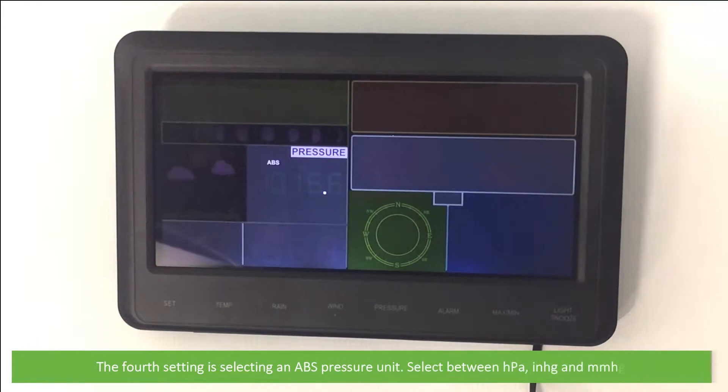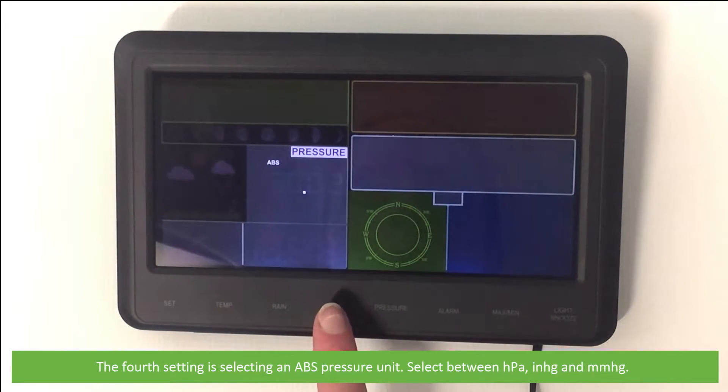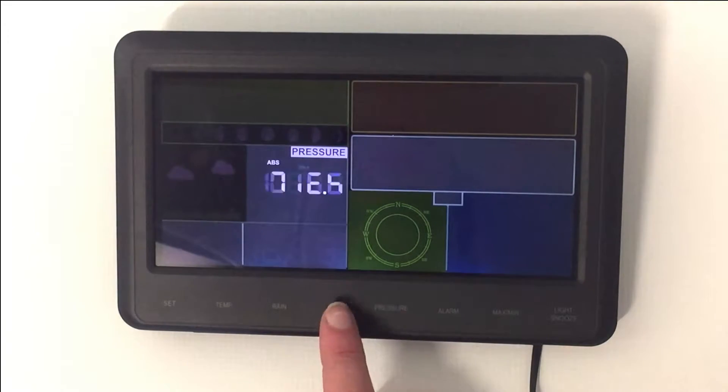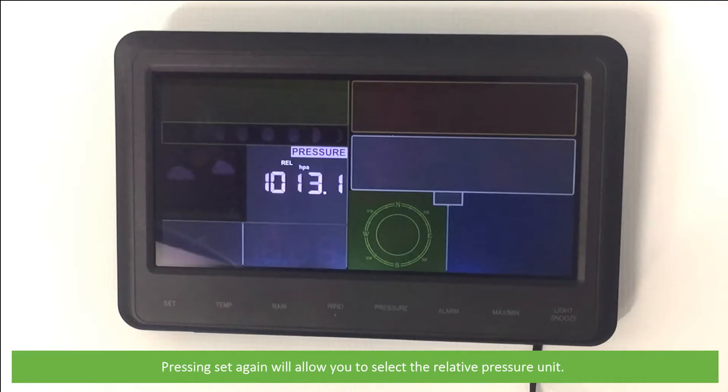The fourth setting is selecting the absolute pressure unit — select between hectopascals, inches of mercury, or millimeters of mercury. Pressing Set again will allow you to select the relative pressure units.